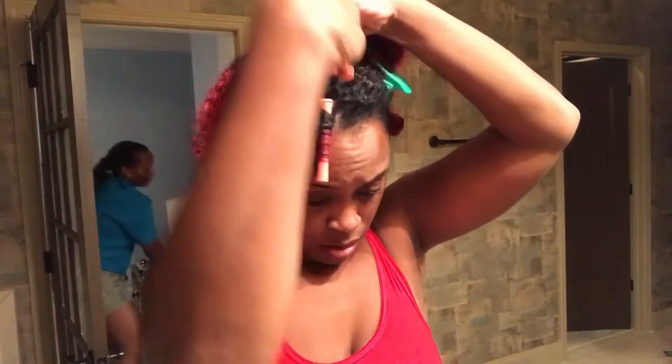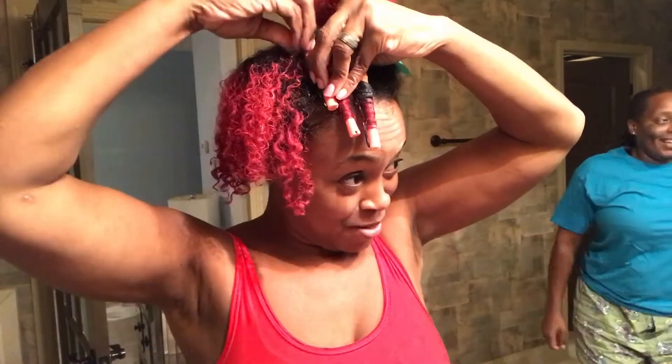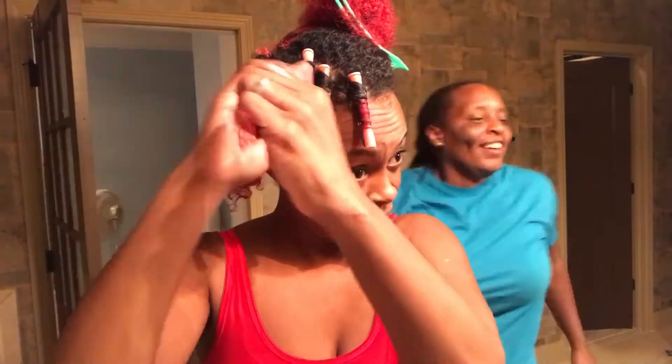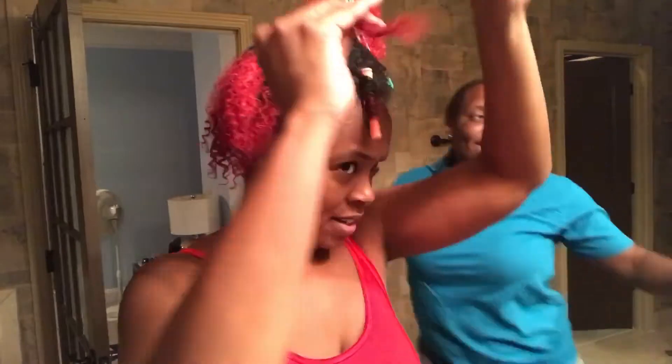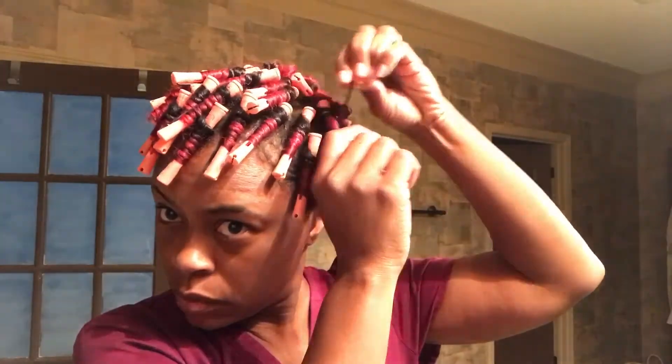Here she comes — she's silly and does this when I'm recording all the time. Okay, she left! This took me about 30 minutes. So this is the next morning.